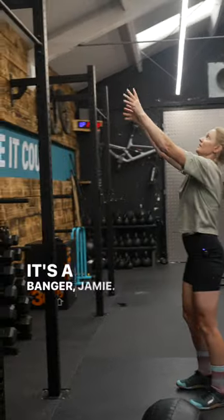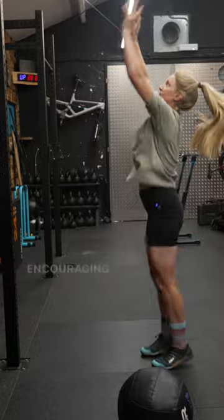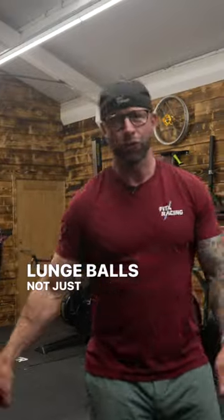Quick, quick, quick — it's a banger, Jamie! Step back, drive, step back, the other leg — encouraging more strength and power from side to side. Much better for mountain bikers: lunge balls, not just wall balls.